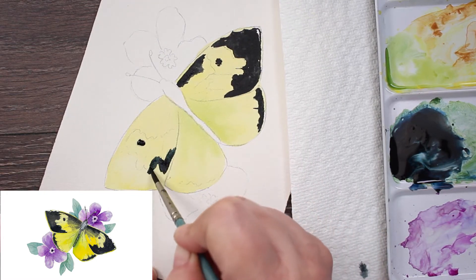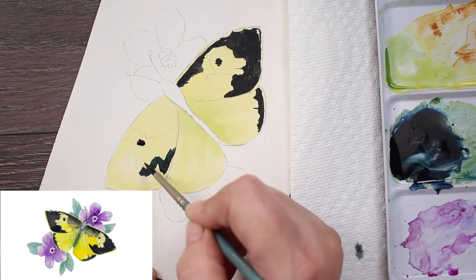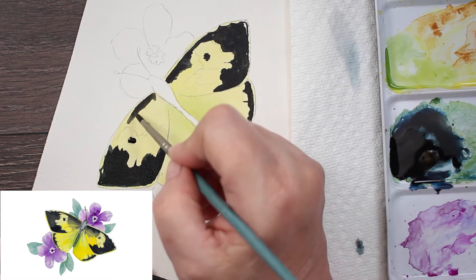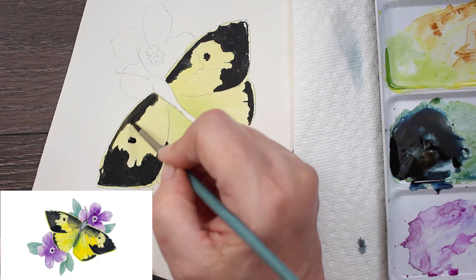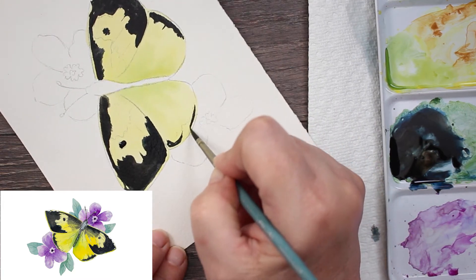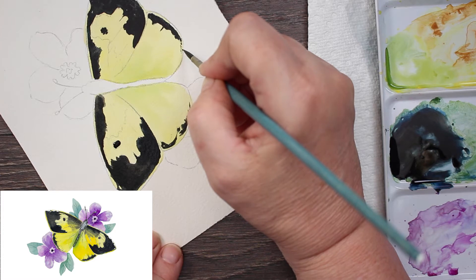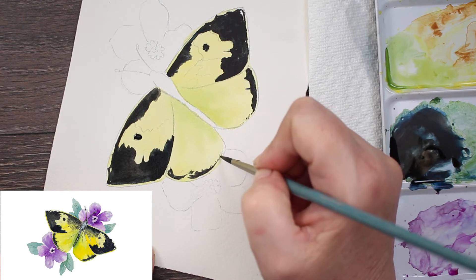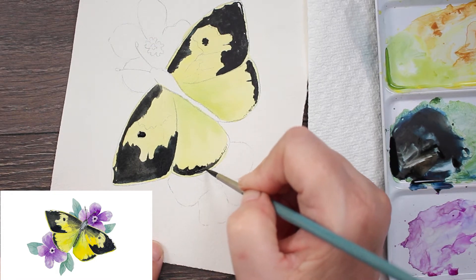Now we're going to start on the other top wing and paint in all of our dark patterns right on top of the yellow. Notice that I'm not painting the very top all in black — I'm painting just the very darkest part black because we're going to use a Micron pen, size 3. I keep wanting to call these leaves, but these are wings — I've painted so many flowers that all I can think of is leaves and petals.